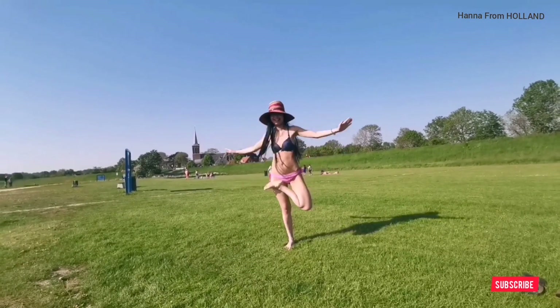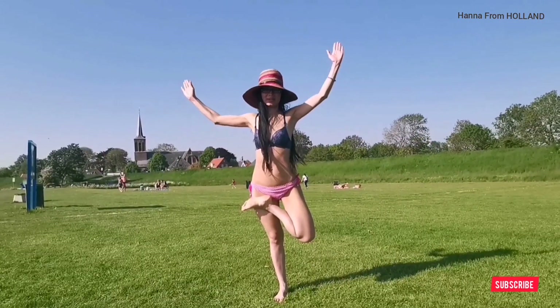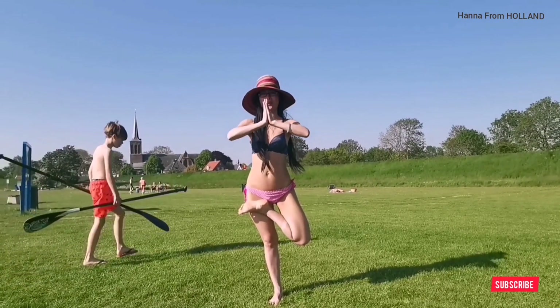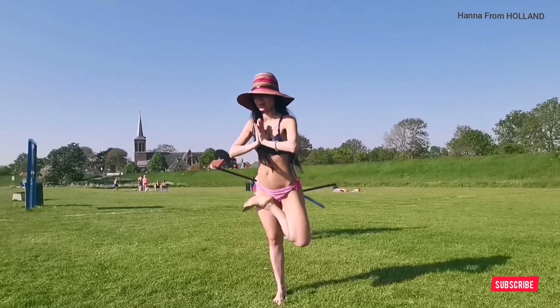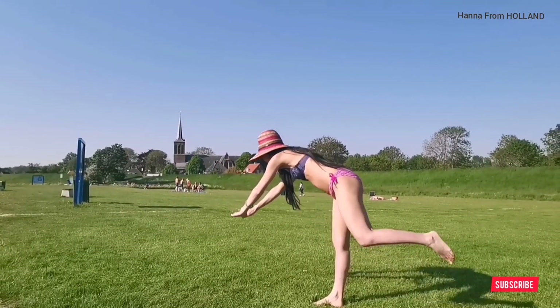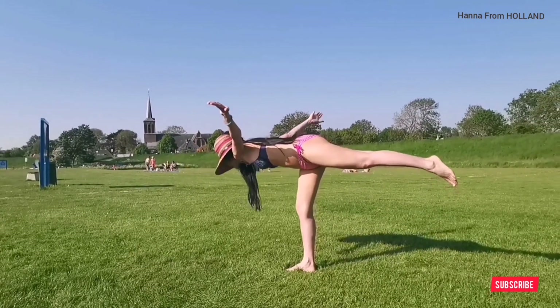It's not so easy to keep the balance. Keep this for 2 seconds. I'm going to try another yoga position — the Warrior.